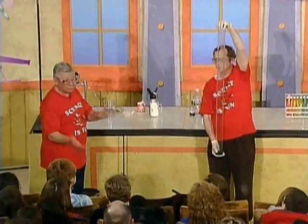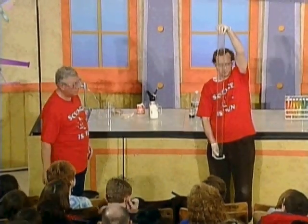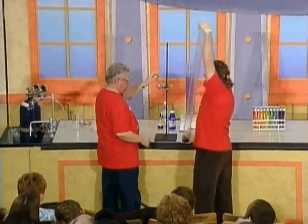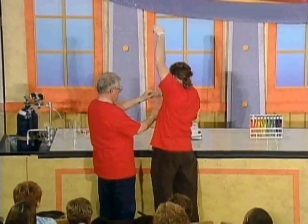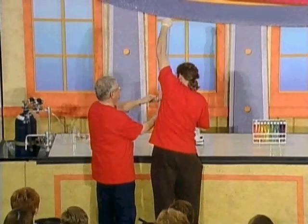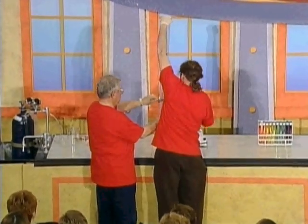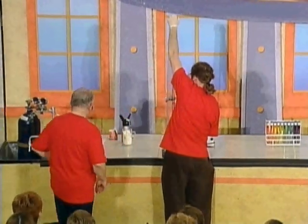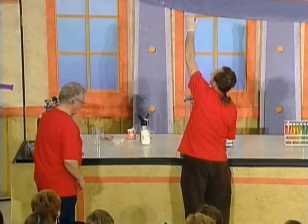Jim has mixed the N2O and carbon disulfide together. Now we're going to put this up here and clamp it.